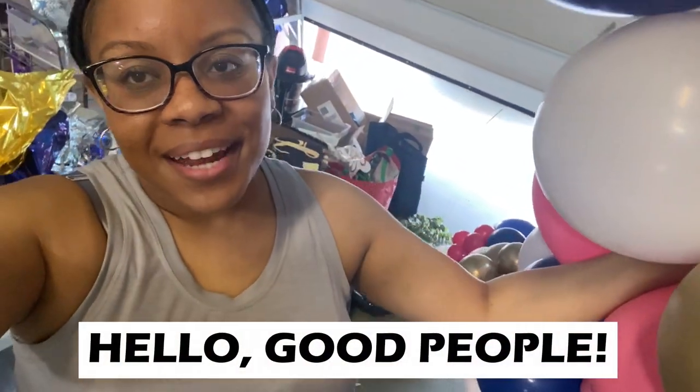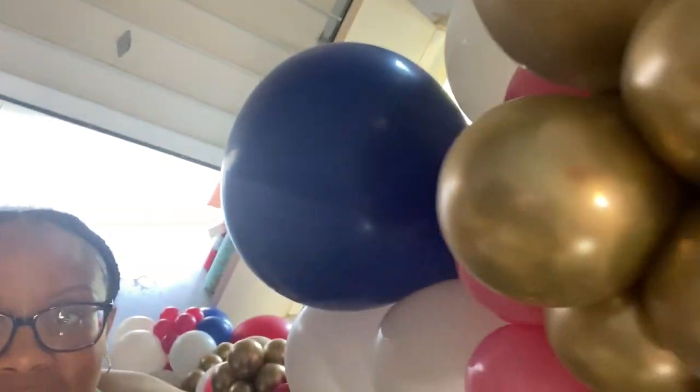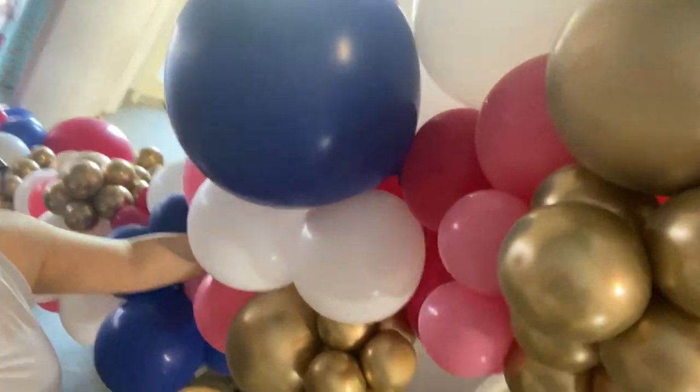Well hello, good people! Today we are going to be installing a balloon garland for a kid's birthday. We have some really pretty colors that I'm going to show you guys the details of, so let's get to it.